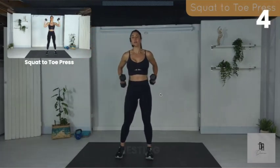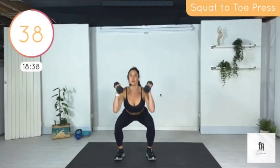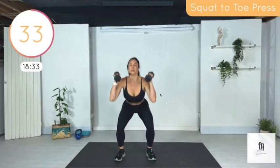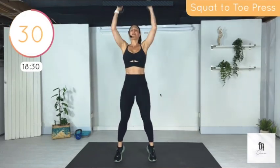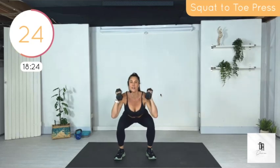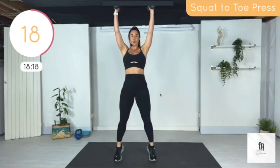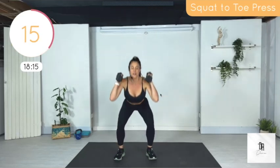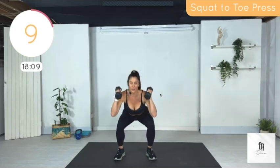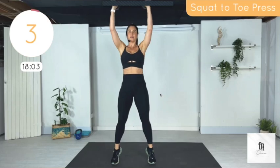Get your weights — we're doing a squat to a toe press. If you're sitting down, you still have time to join, so just get up. If you don't have weights, use some cans or nothing. It's fine. 40 seconds on, 20 seconds rest in between. As a member, all of these workouts are filed into an exclusive library and you can access them at any time, on your own time.